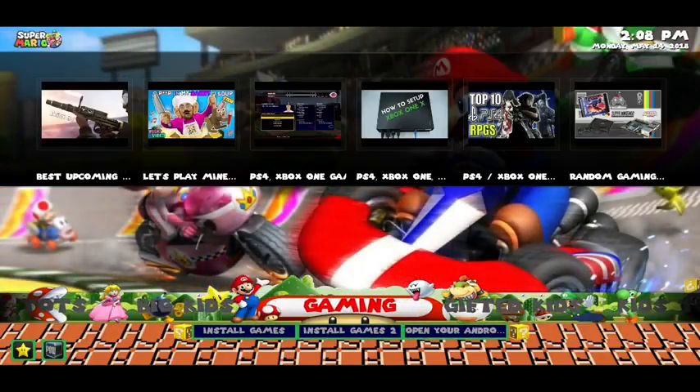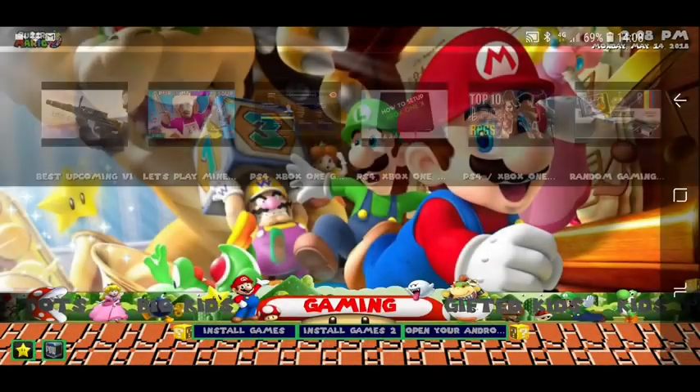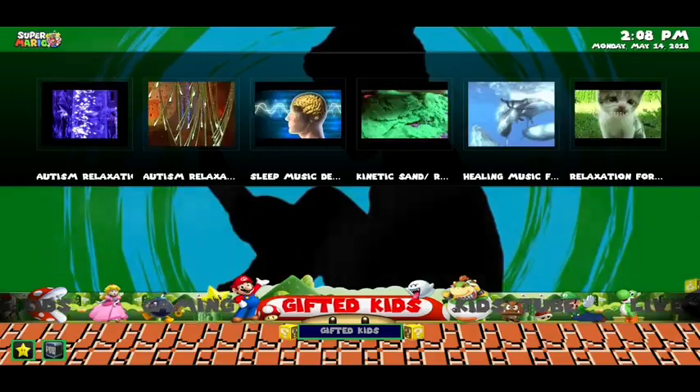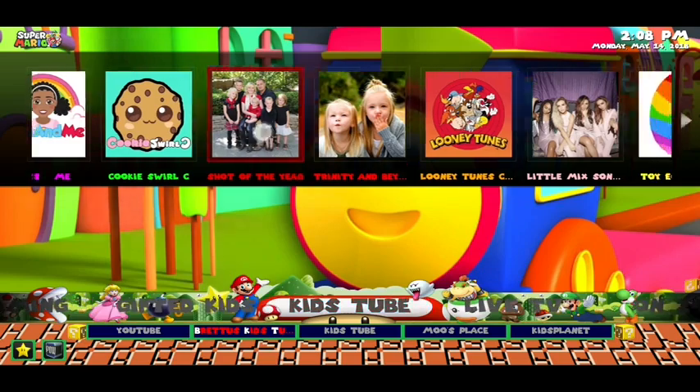There's a little gaming section as well. If you click on 'install a game', it will basically install games onto your Android TV box, and if you do have an Android controller, you can set it up to play those games. You've also got a gifted kids section, which is all about learning, and KidsTube, which features some of the most popular content for kids on YouTube.